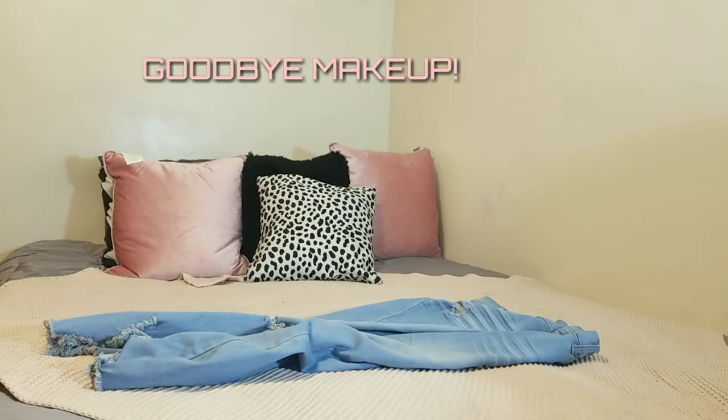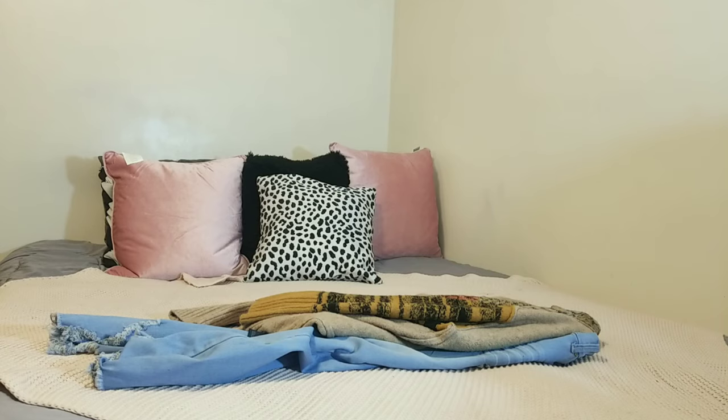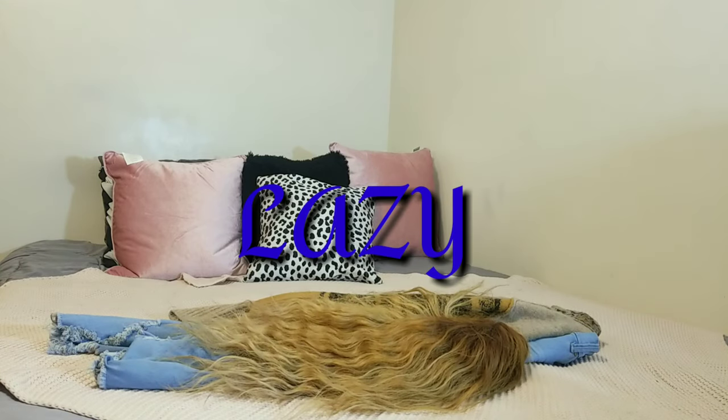Hey guys, I'm Rachel and welcome back to my channel. Today we are doing how I remove my makeup — get ready with me, lazy skincare winter routine, something along those lines. Without further ado, let's jump right into it.